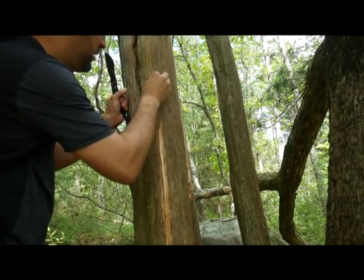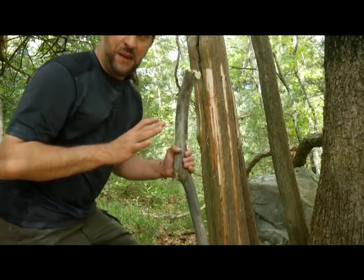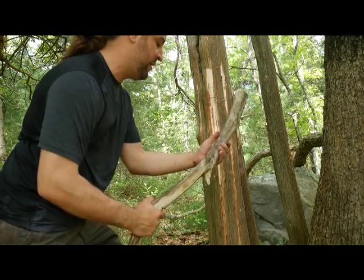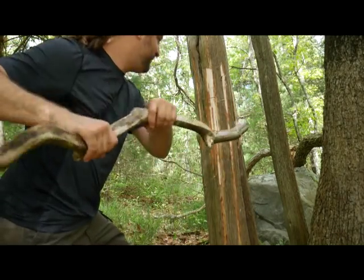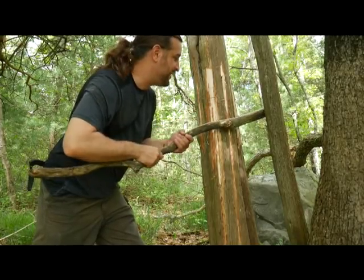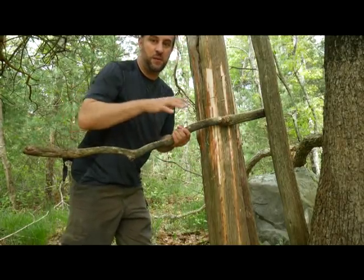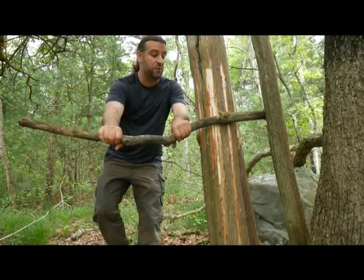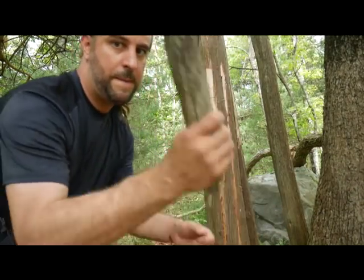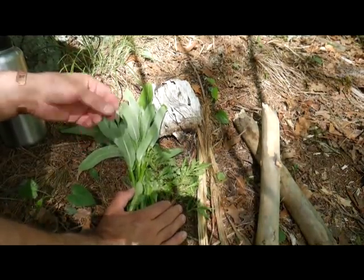This cedar is great for cordage, starting fires, and this branch could be a great baton stick. I'm not going to hack through it with my knife — what you do is wedge it between two trees growing close together, line it up at the length you want, and just pull it toward you. It breaks right there, nice and easy.